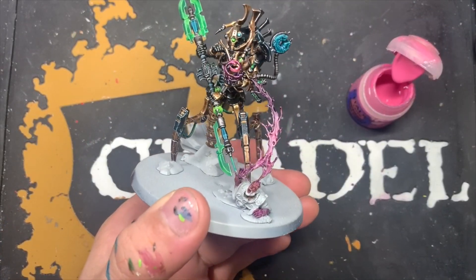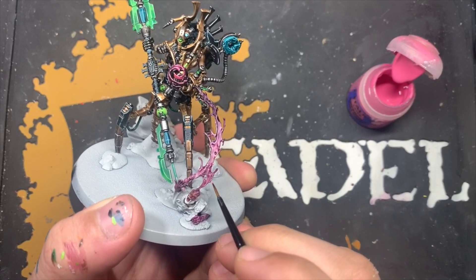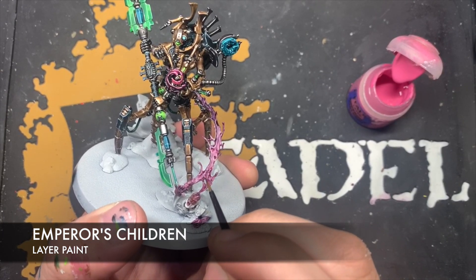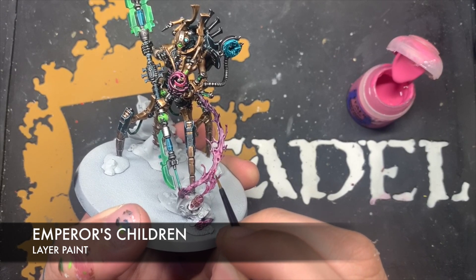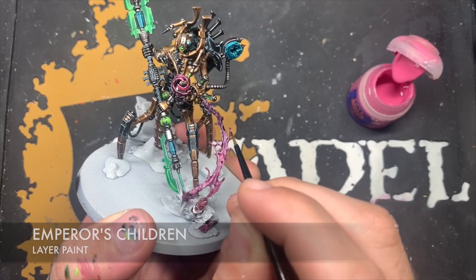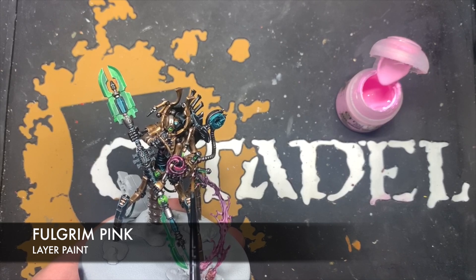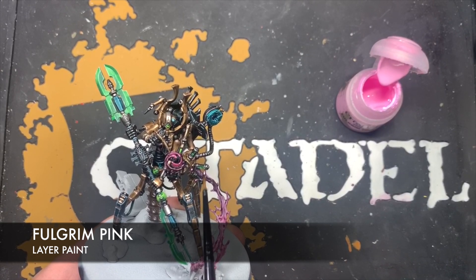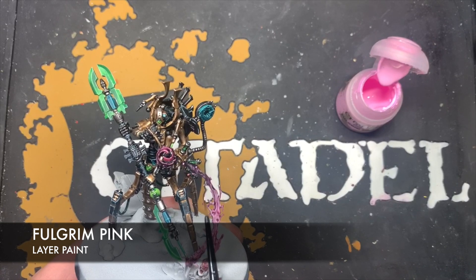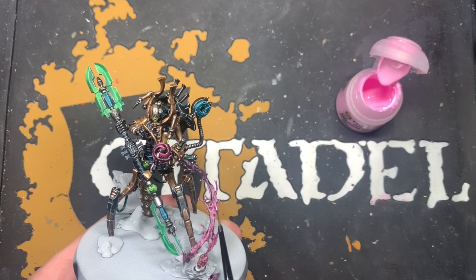Once all that's dry you've got this wonderful, kind of gross fade between all those colours. Just like we did with the hand swirl, we use a little bit of Emperor's Children to apply some highlights on the sharpest areas in this goop across all of the colours. Then, similarly, use a little bit of Fulgrim Pink just on the sharpest areas where we've highlighted — kind of where the trails end — just putting little dots of Fulgrim Pink.